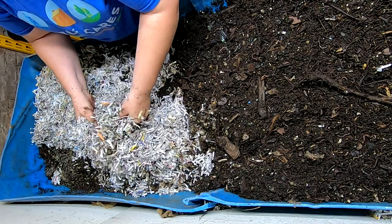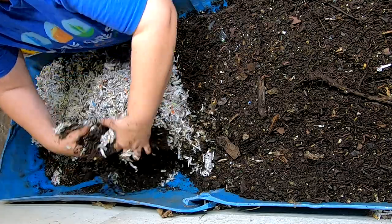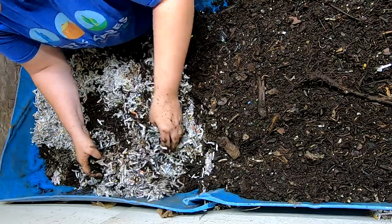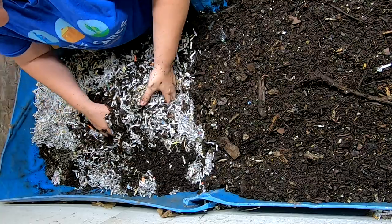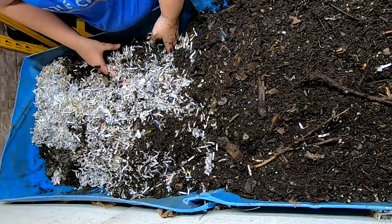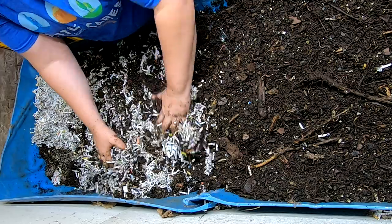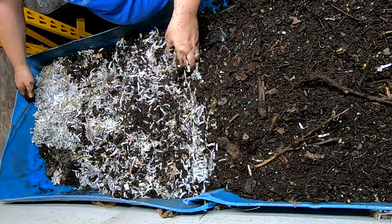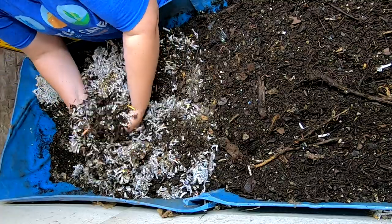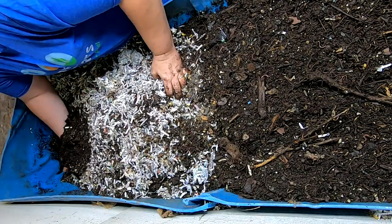So when I do the sifting, whatever goes on top of the sifter generally goes back in the bin. And since it had been dried out quite a bit in the process of me making it ready, I put some nice wet bedding on top of it in hopes that, if there were any cocoons in there, they would have enough moisture to hatch and go on their merry way.